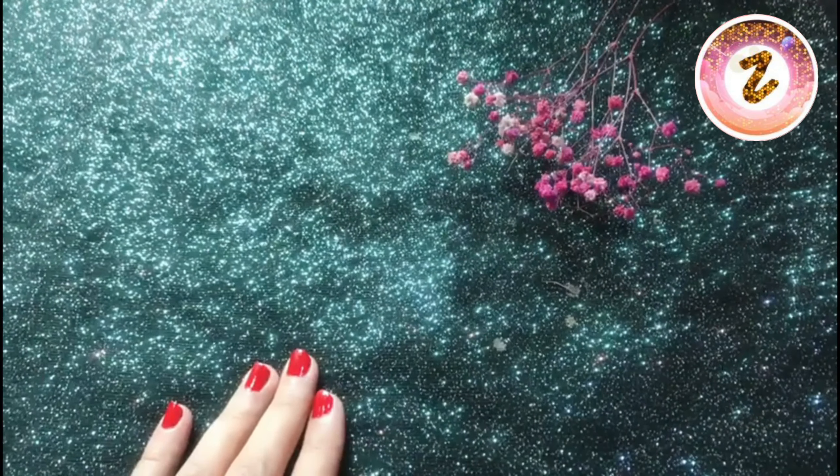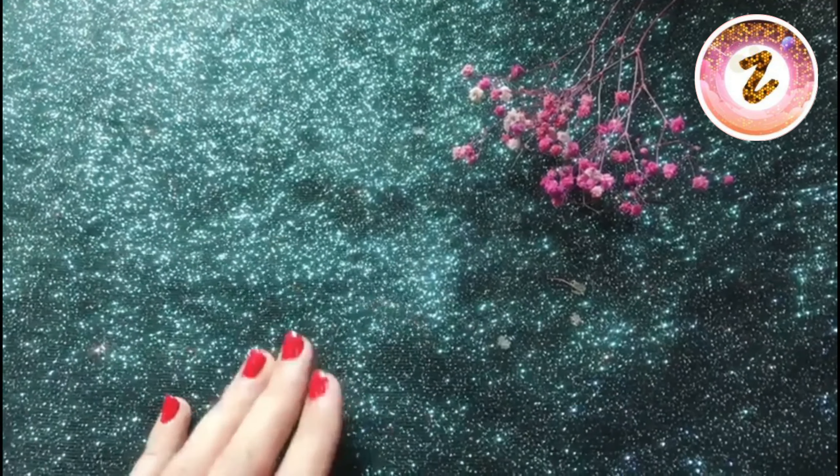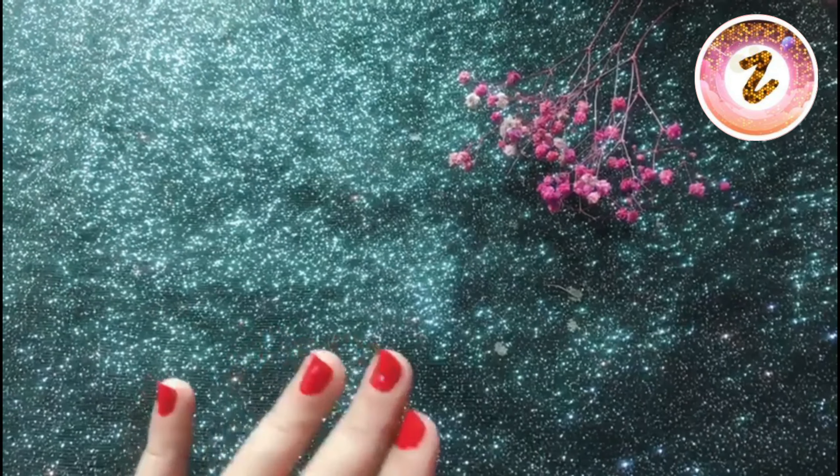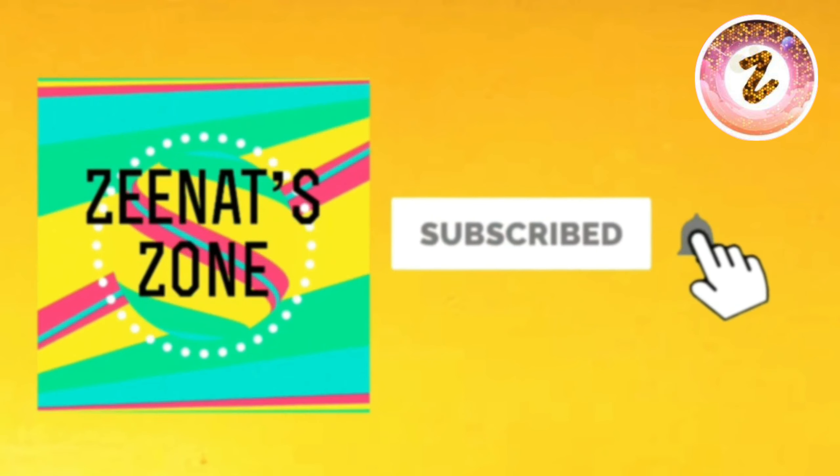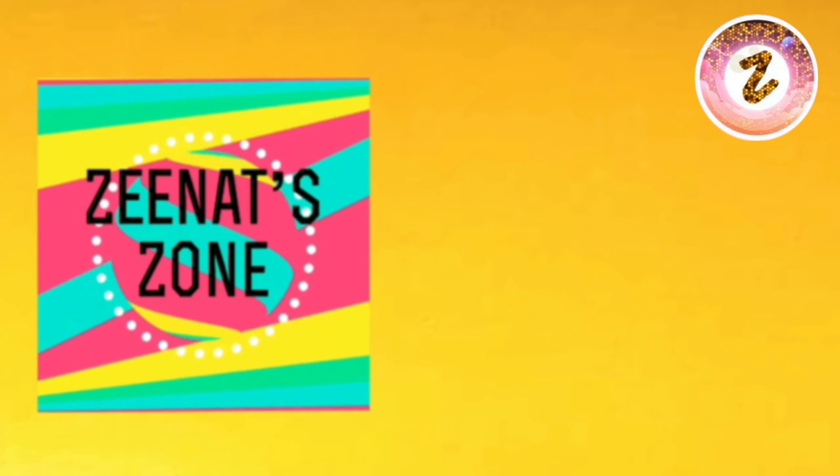So this was my today's video. Tell me in the comment section what you think. Thank you for watching. If my video is good, don't forget to like, share, and subscribe to my channel. I'll see you next time!